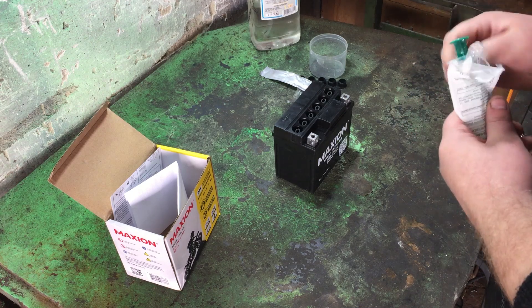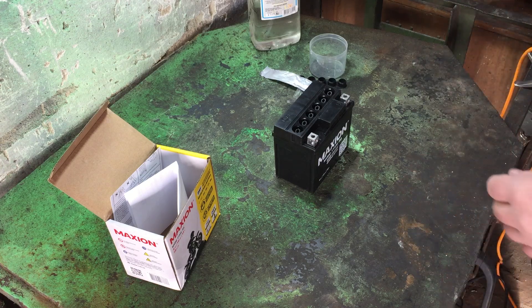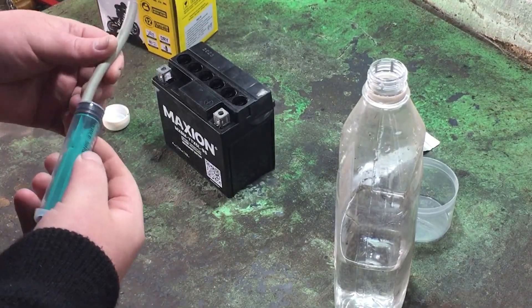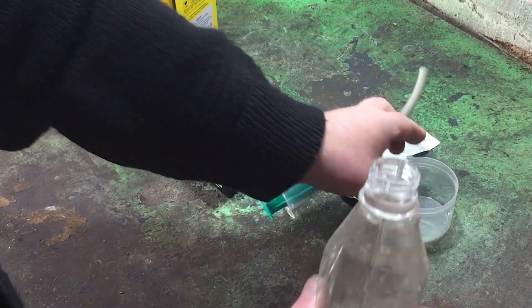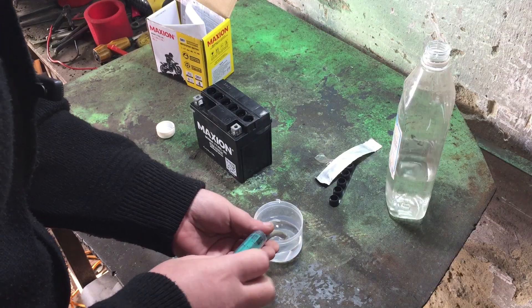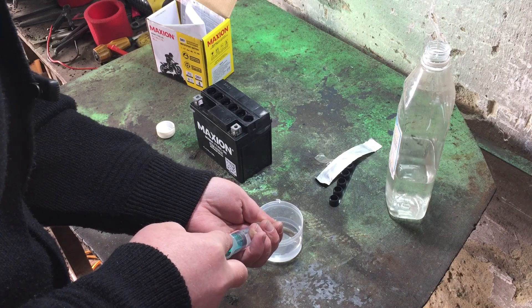Let's start filling it up. I don't know exactly how much it takes — we'll figure it out as we go. When it starts to overflow, we stop. My syringe is 20 milliliters, but it doesn't fit directly, so I attached a small hose — even one from an IV drip works. I'm adding electrolyte, 20 milliliters per cell. Slowly, no rush.